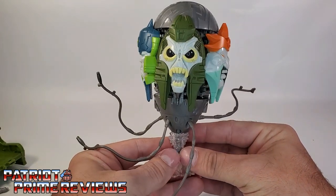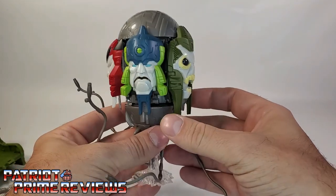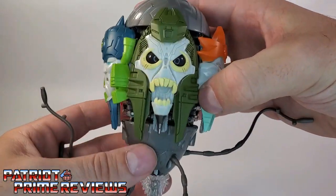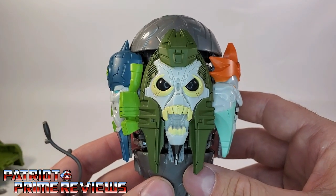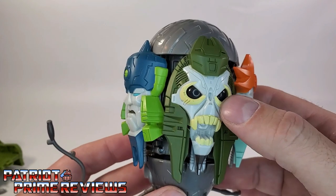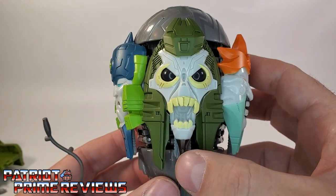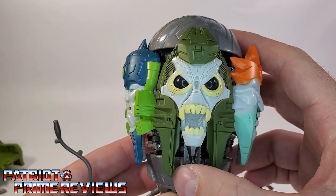Let's take a look at the Quintesson Judge. This guy is really cool looking — he looks just like he did in the 1986 movie and I dig it. Great sculpted details. Taking a look at the faces — this is Death. I have a ring light and you can see it looks like he has pupils, he follows you wherever you go. This is Death, greatly sculpted. He actually has a moving lower jaw, which is really cool.